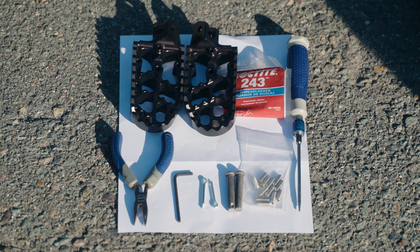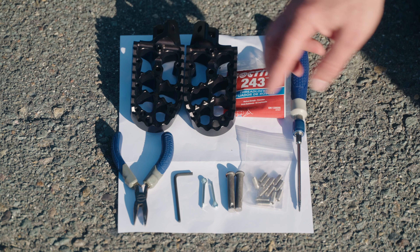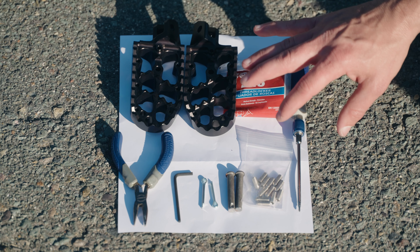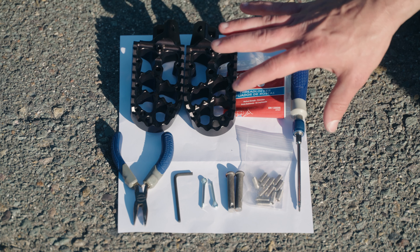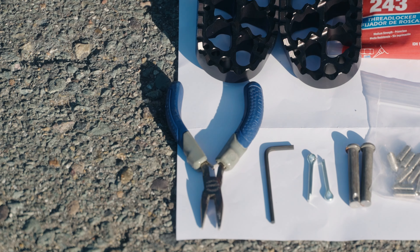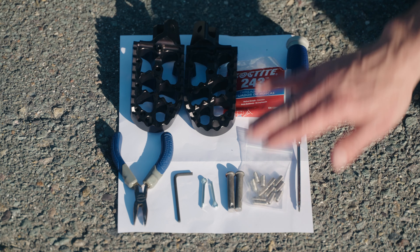Let's get into the instructions on how to set up your foot pegs on the bike. In order to install the foot pegs you're going to need the foot pegs, the pins to install them, and the cotter keys. As far as tools go, you're going to use a screwdriver to push out the old OEM pins. You're also going to need needle nose pliers and an Allen key. The Allen key is used to install the traction pins — and these are the traction pins.